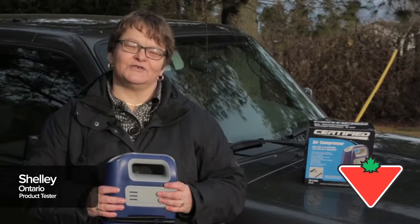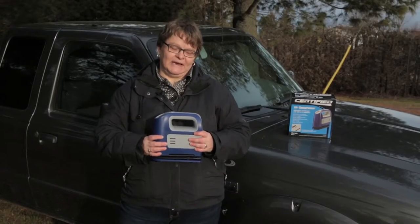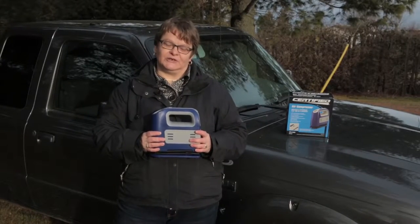Hi, I'm Shelley and I've been using the certified five-minute compressor. I find it very easy to use. It's very compact and it's very efficient.